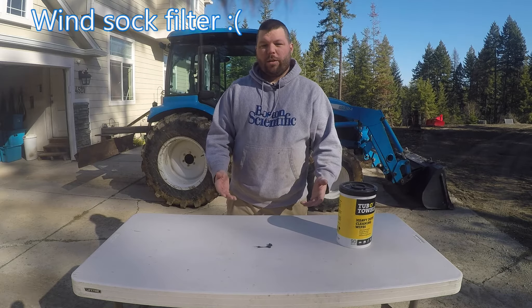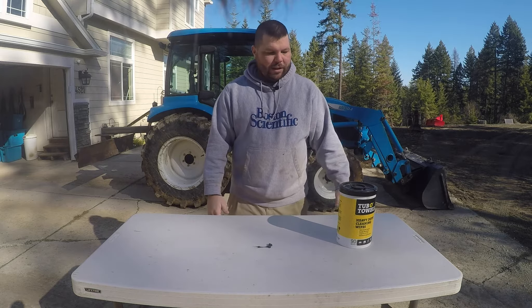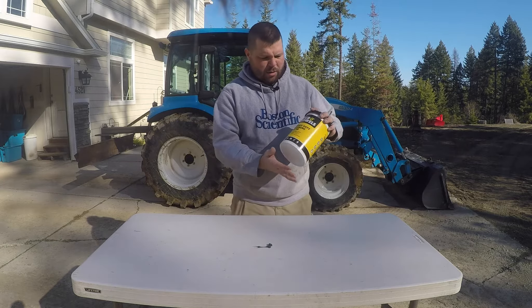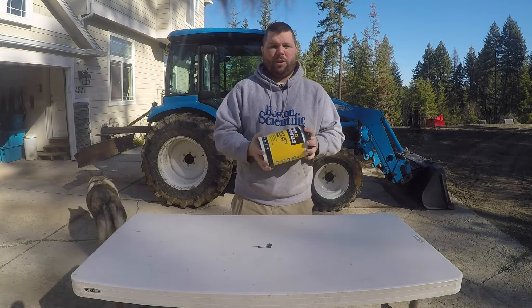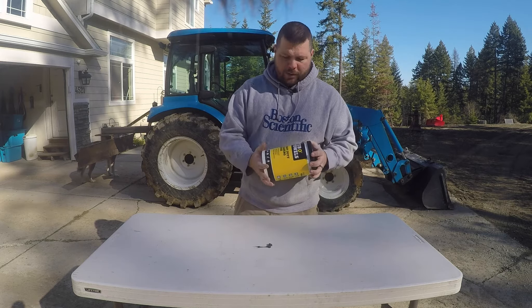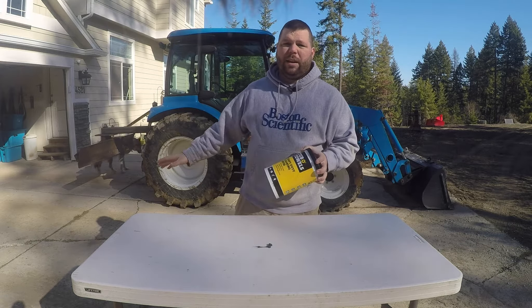Hello and welcome back to another Tools, Techniques, Tips and Tricks. Today I have a wonderful product I found on Amazon called Tub Towels. These are degreasing wipes, more or less, but you can use them for just about anything. The reason I'm doing this today is because I need to wipe down the back blade and get it ready for paint.